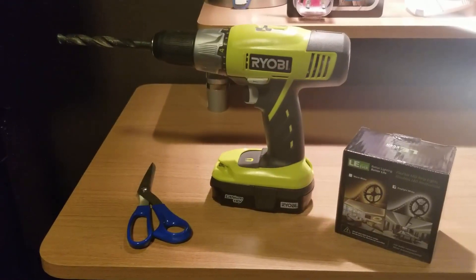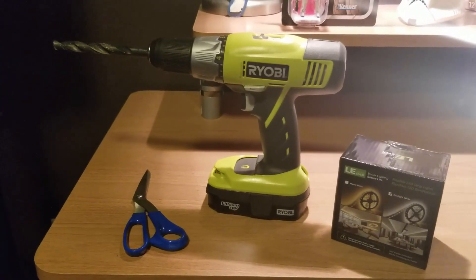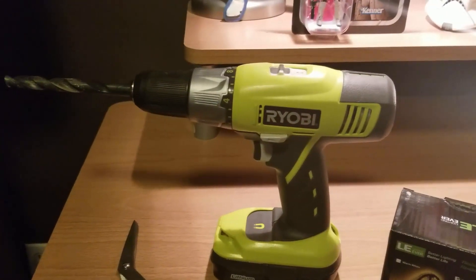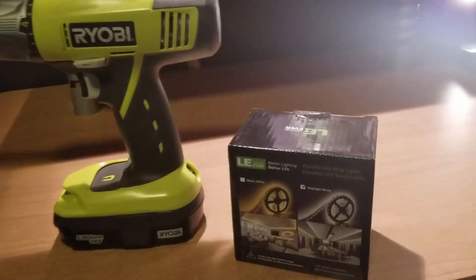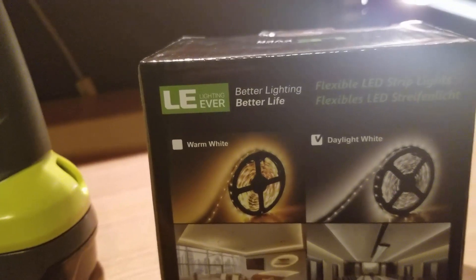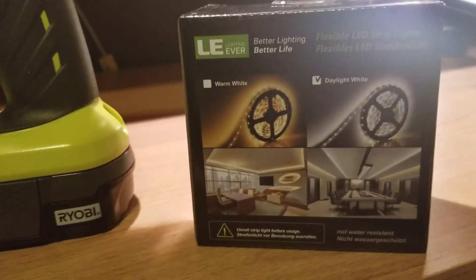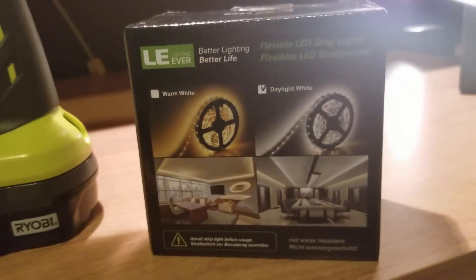To begin with, these are the two tools and the lights that you will need. It's direct, simple, and to the point. Just a standard pair of regular household scissors. Any drill will do with a half-inch bit — I just happen to have a battery-powered Ryobi. And then these incredibly convenient lights called Better Life Lights. This is the daylight white version, not the warm white version — you can see the difference there. You can choose whichever you prefer.